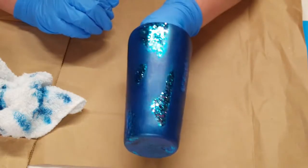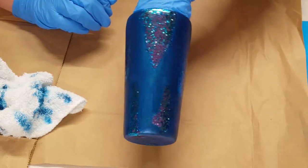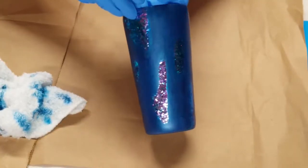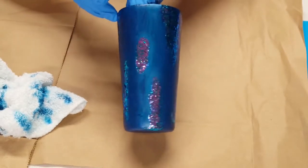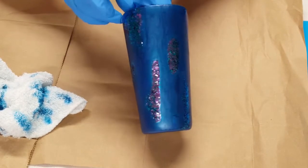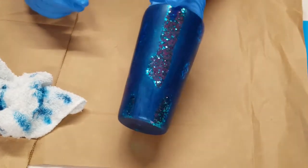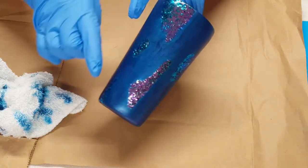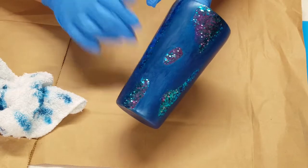I think I'm done. I think I'm going to leave it like this. So now I'm going to get my area cleaned up and then I'll get ready because I'm going to put my final layer of resin on here. We'll be back.